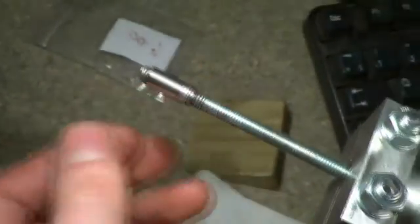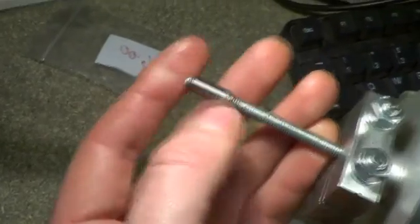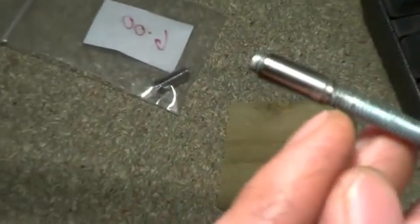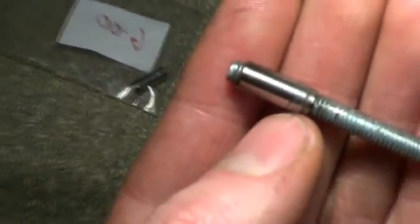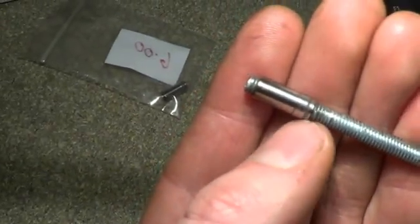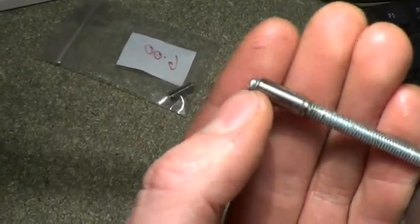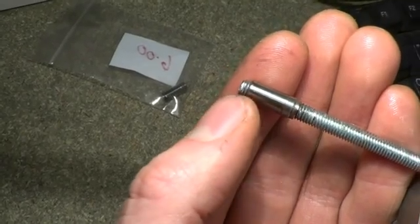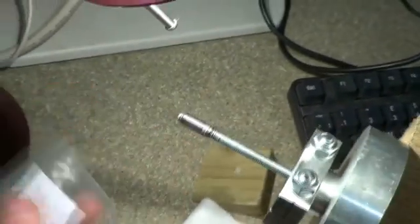The swaging tools are turned from silver steel rod and are hardened and tempered. The forming end of the tool is on the right here, so the whole swaging tool is in compression so it doesn't snap. Sorry for my description being a bit haywire.